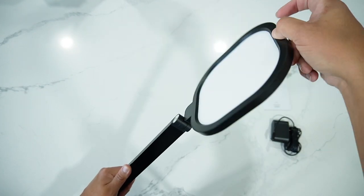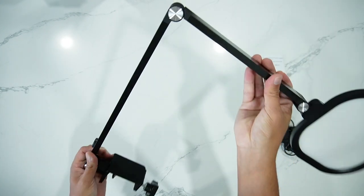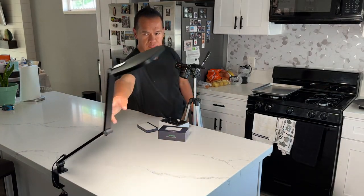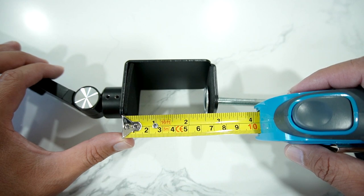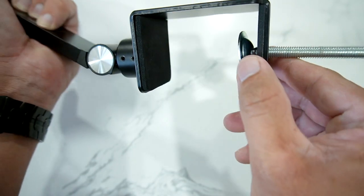The LED ring light rotates 90 degrees left to right, 228 degrees up and down. The swing arm folds 225 degrees up and down, the base rotates 360 degrees as well, and the clamp can be adjusted to any desk thickness. The maximum it can open is 2.5 inches. It has soft padding on both sides to prevent any damage to your desk.